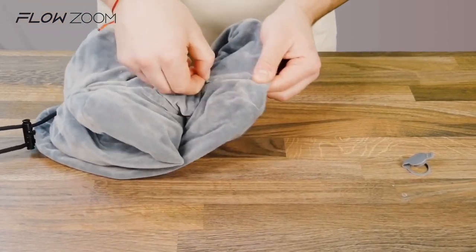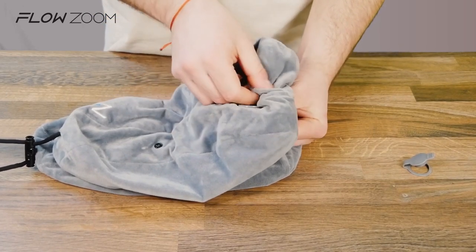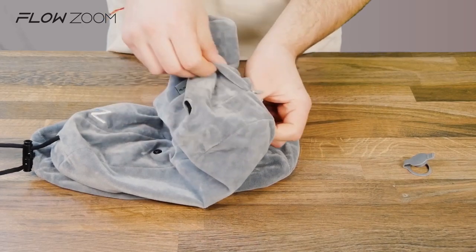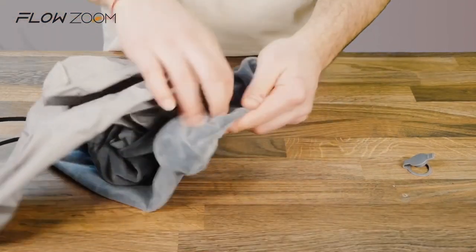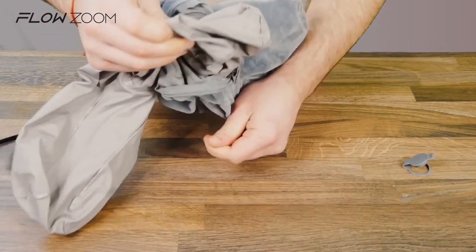Put it on the side and then locate the zipper on the back of the pillow. When you open it, it's going to reveal the inner pillow which you need to take out. Grab the valve from inside and carefully pull it out by holding the fabric with the other hand. Grab the inner pillow and put it somewhere safe so you don't damage it.